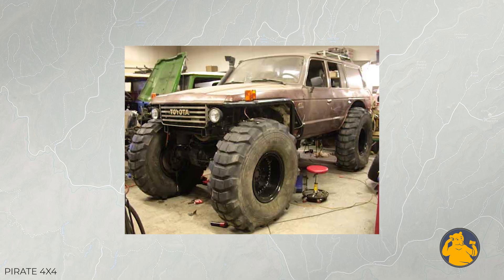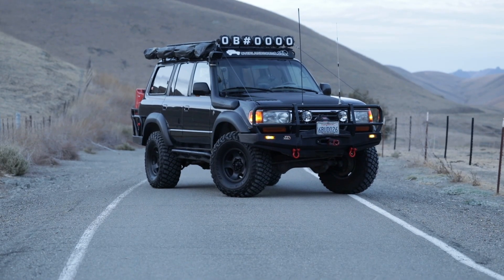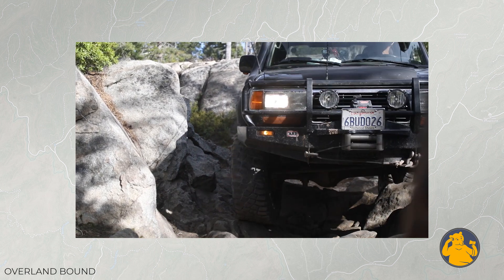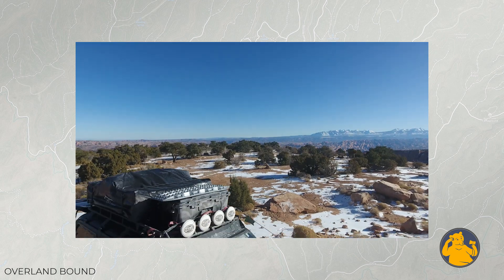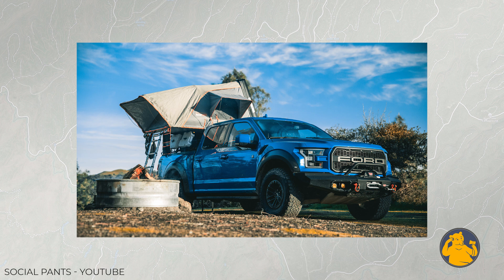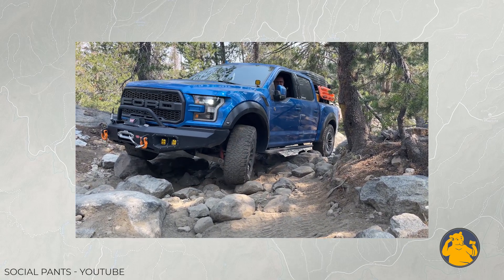I just got into overlanding. Can I just start building my truck into a monster, or should I take it out stock a few times? How long should I wait before I put 39s on it and cut the fender wells out? I've seen both paths successfully done. I built my truck over a decade — I bought it in 2010 and slowly upgraded depending on my needs, pocketbook, and the trails. The trips informed what I needed, and I'm really happy with where I've arrived with my build. I have a good friend — social pants here on YouTube — and he bought it done. He tried different vehicles through the Overland Bound community, talking to experienced people about what he wanted to do, and then he built his truck in the course of a year.